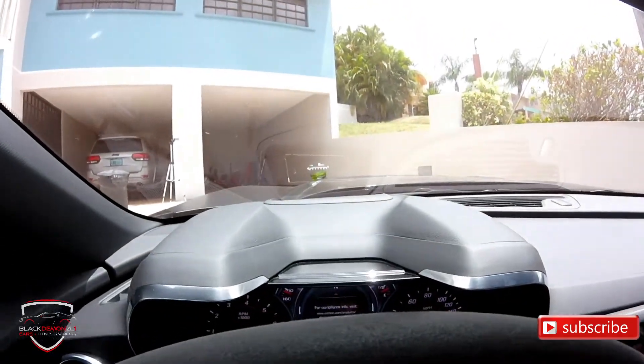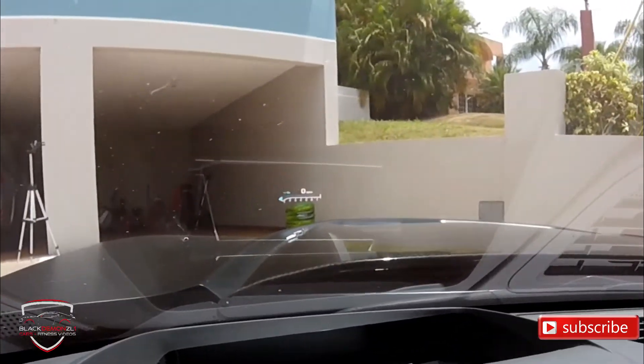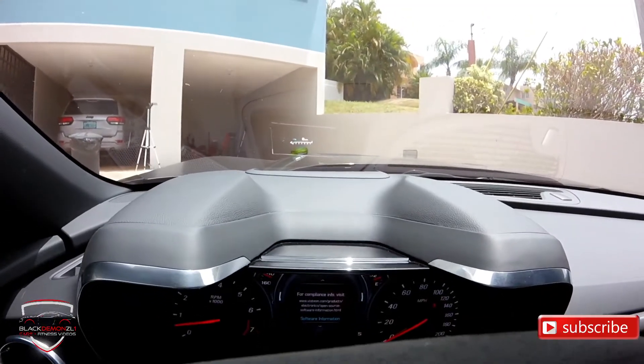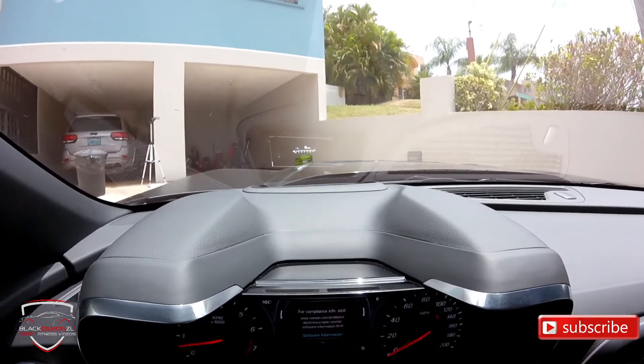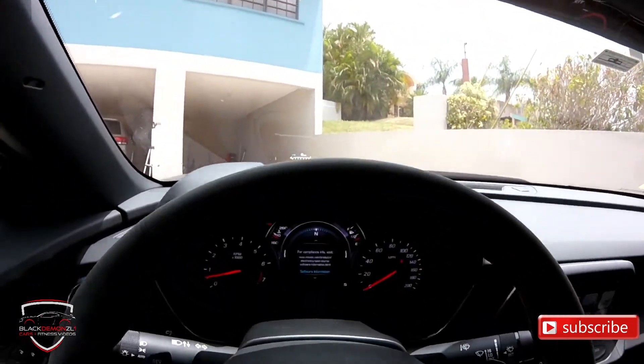This car also has a heads-up display, which is also customizable — you can show information like the radio station, G-force, or RPMs. I always keep it showing speed and RPMs, and that's the one I like most because it has a shift light that lights up when you need to shift gears, letting you know it's time to change.